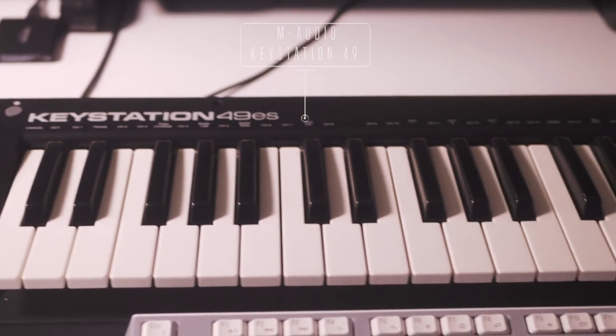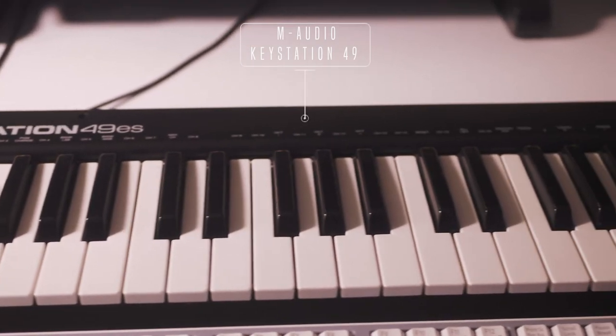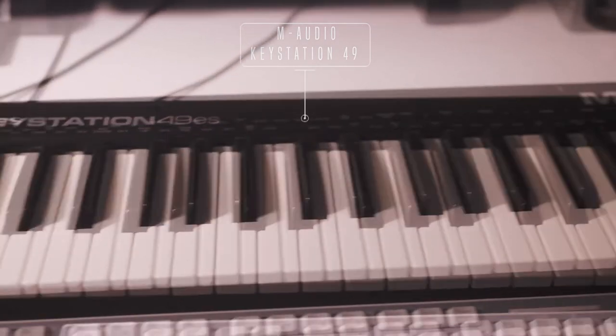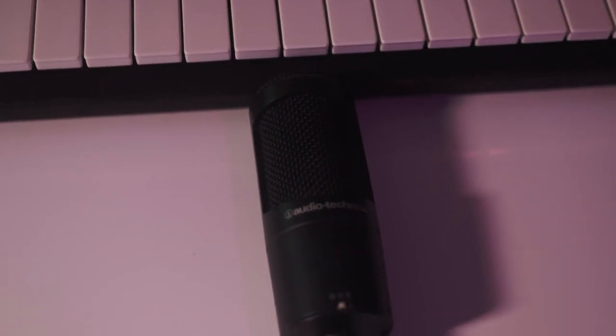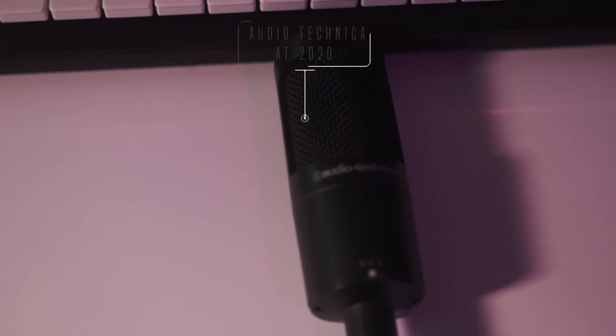Here's my MIDI controller, which is the M-Audio Keystation 49. I like it — it's a basic MIDI controller, I feel like everyone has this one, but it gets the job done.